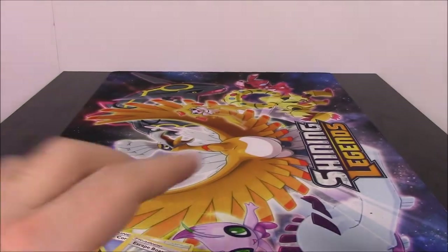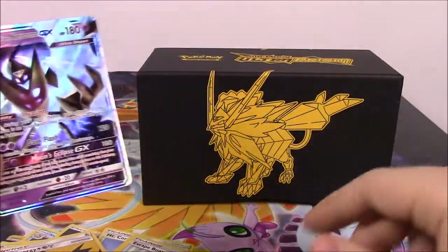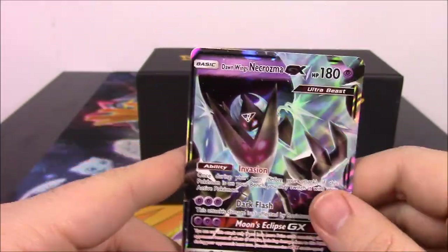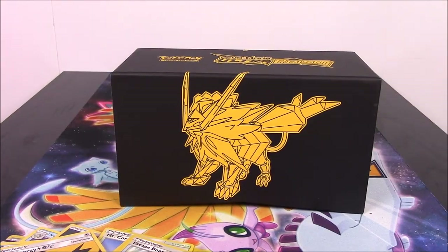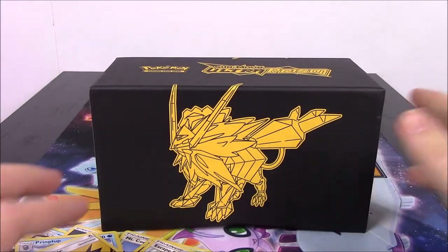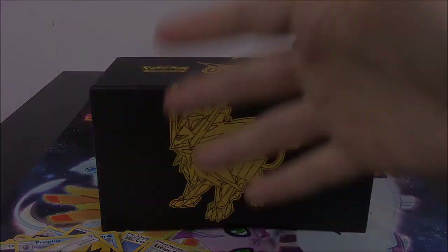So that was definitely a lot better. We've got the Dawn Wings Necrozma GX out of this box. It would have been cool to get the Dusk Mane, but we finally got a GX card out of the Elite Trainer box, which is always cool. So that's going to be it for the unboxing of this Elite Trainer box for Ultra Prism Sun and Moon with the Dusk Mane Necrozma on the front. Let me know in the comments if you enjoyed, don't forget to subscribe to see more unboxings, and we'll see you next time.